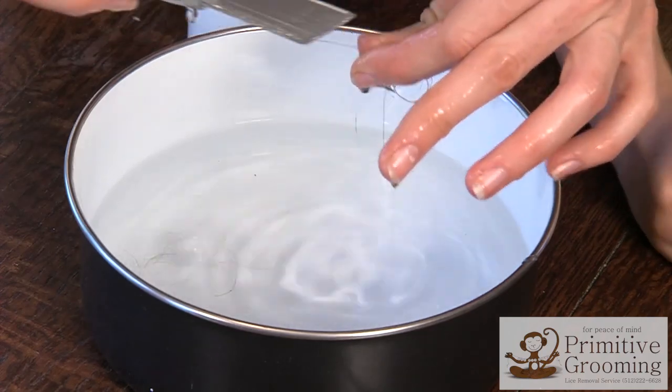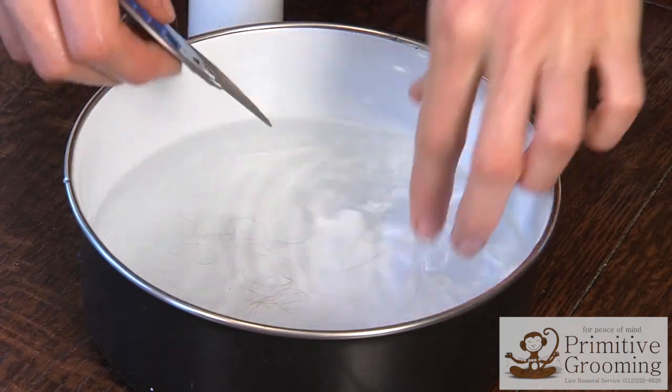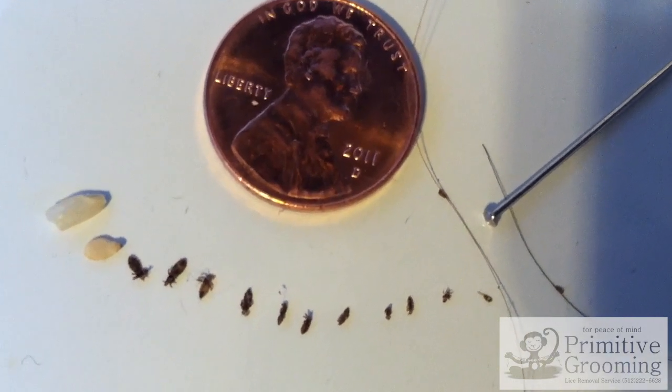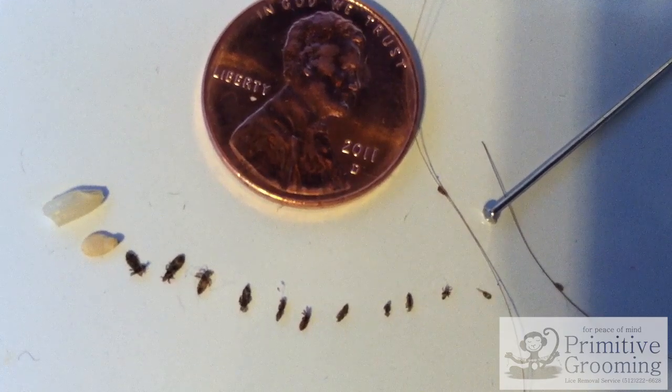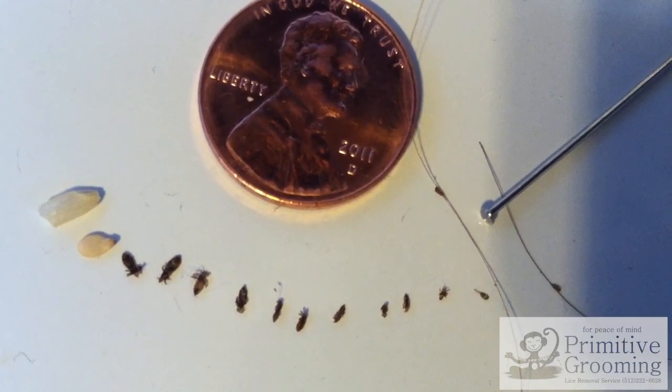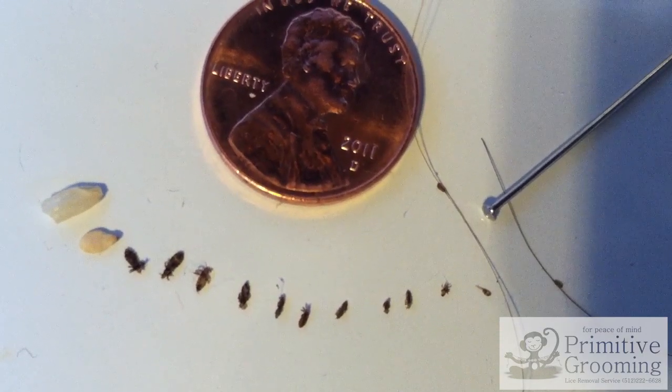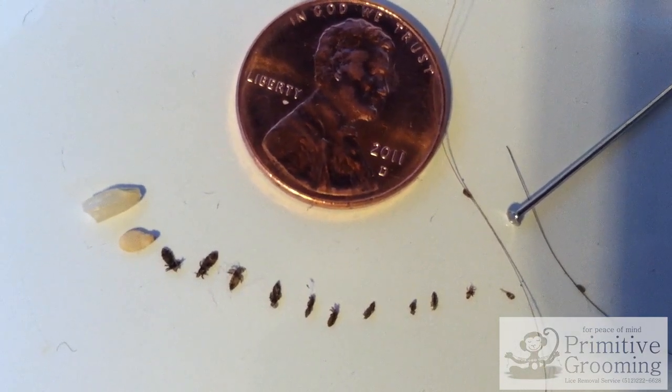To identify eggs, you will need good lighting. Look for little dots with a tail or a comma shape, whitish or brownish in color. These eggs and knits will be smaller than the head of a pin. Lice start out tiny too, but usually grow to the size of a sesame seed. Their pigment may vary between clear, beige, amber, brown, and black.